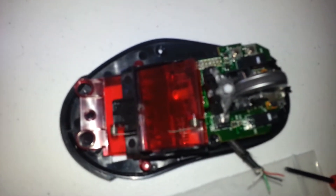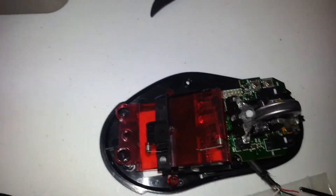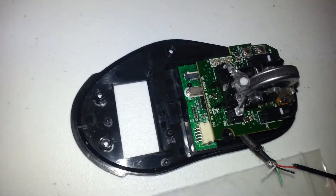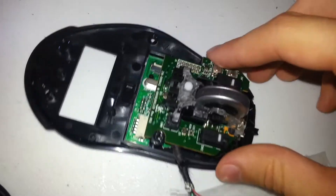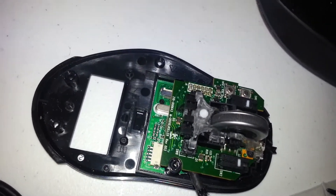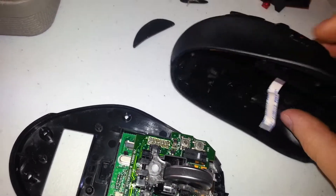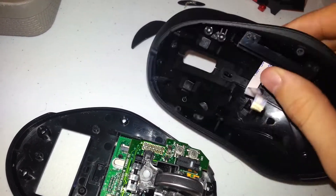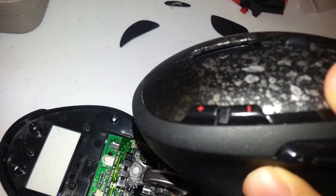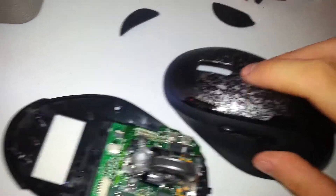There's one screw here and two screws here. All you do is remove them — same size screws. You take this little overhang cover off and now you're at the guts of the mouse. One other detail I almost neglected to mention: this ribbon cable comes off. There's an extra PCB here for the side buttons.